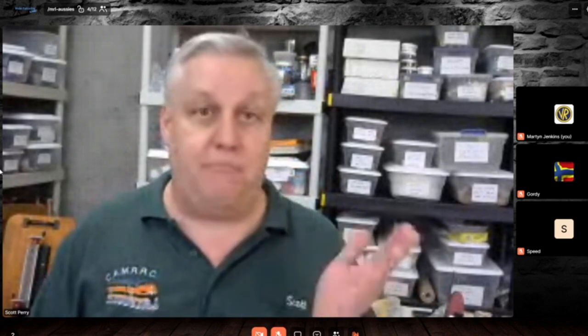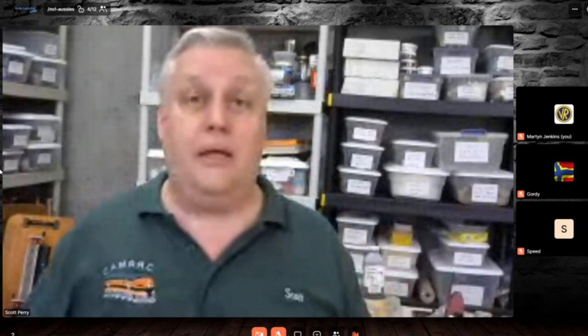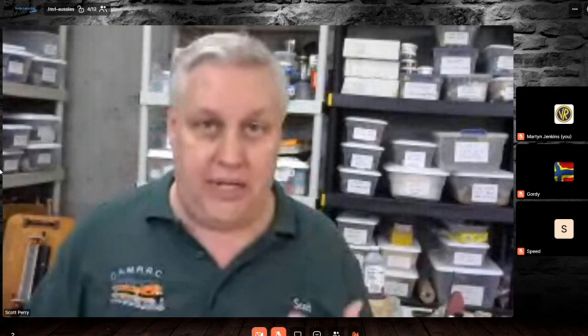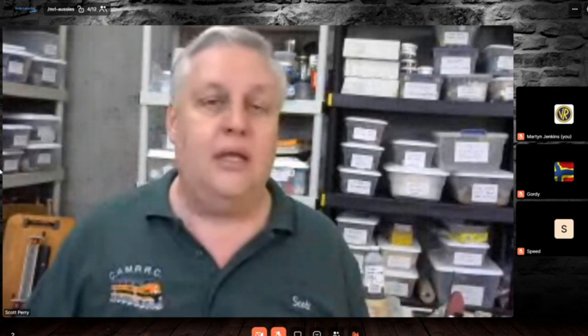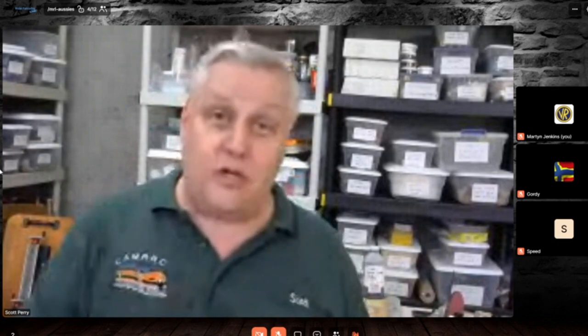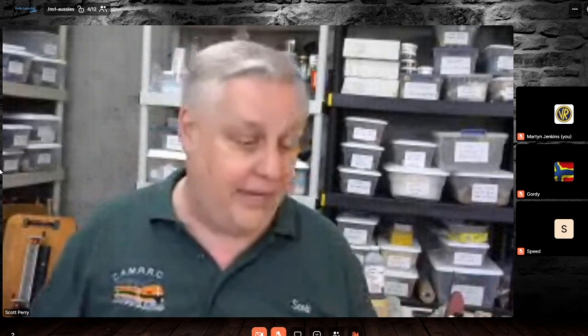It's amazing what the difference will be from model one to model three. This summer my daughter — she's 10 years old, she wants to learn scratch building — she and I have been building models together for a while. I'm going to put her through this very program and eventually I'll post the photos so everybody can see them.